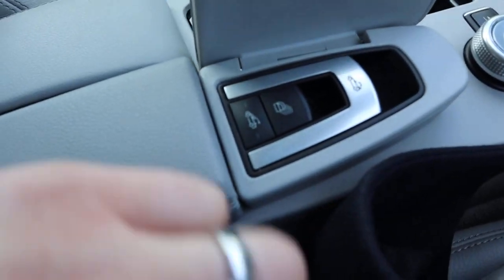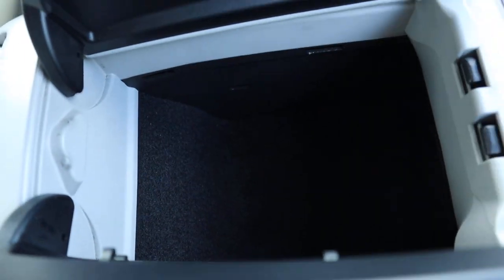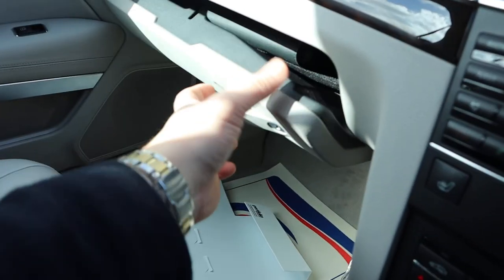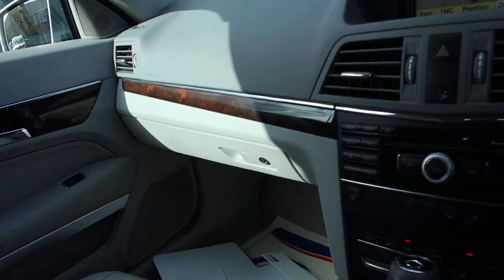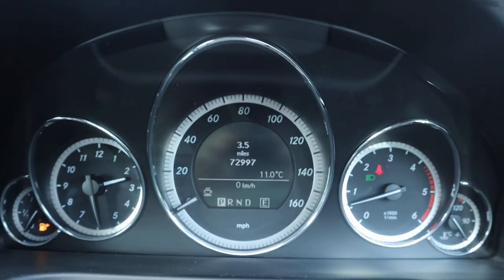There's the cluster there for the roof that I was telling you about — it can be neatly folded away. Bit of storage in the centre armrest. Again, just stunning condition. And there's the manual pack — always good to see. The mileage reads 72,997.